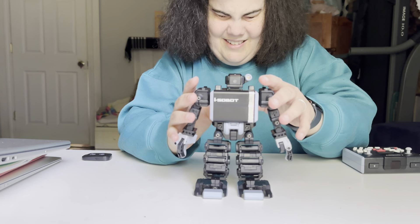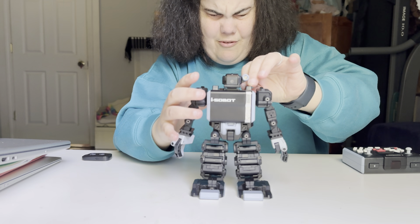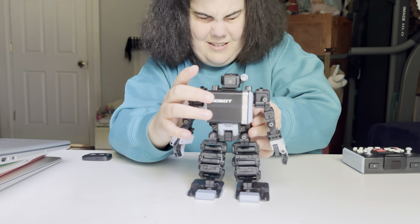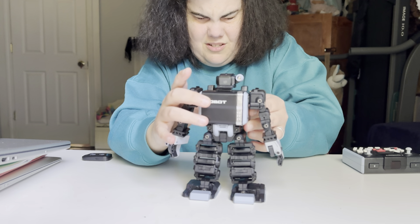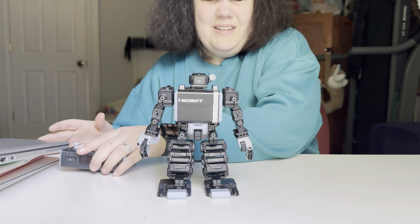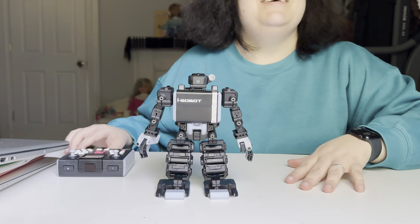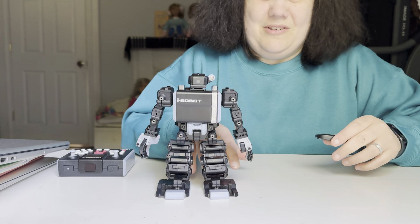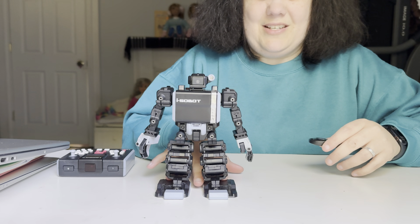Alright, little guy, let's turn you off for now so you won't collapse on me. There we go. He was able to get up on his own earlier, but I think his batteries are going because I've been experimenting with the remote. And let's see if I can get a karate move out of him.